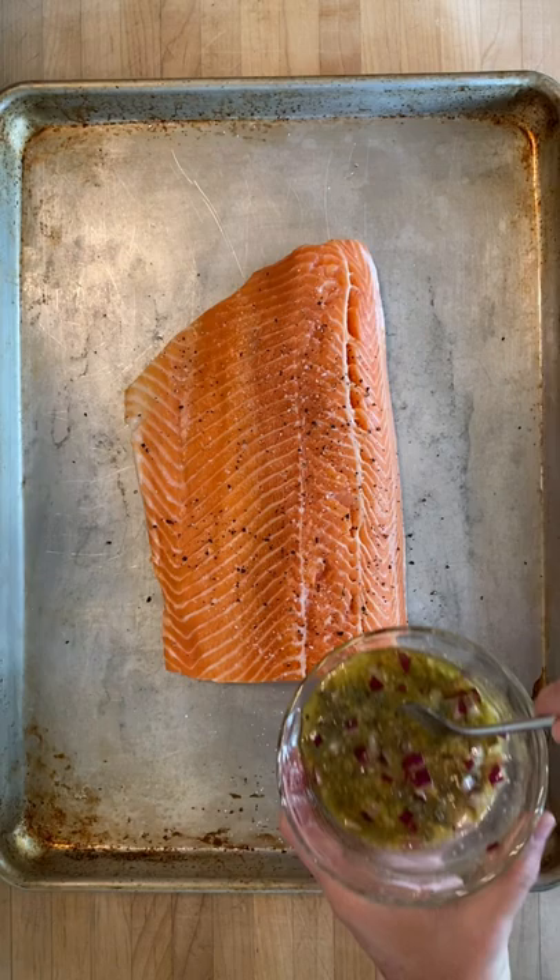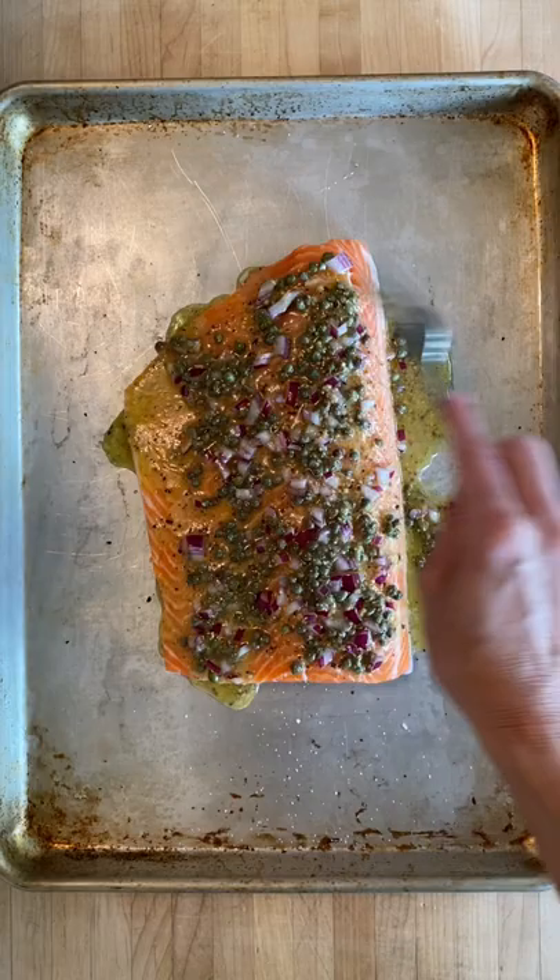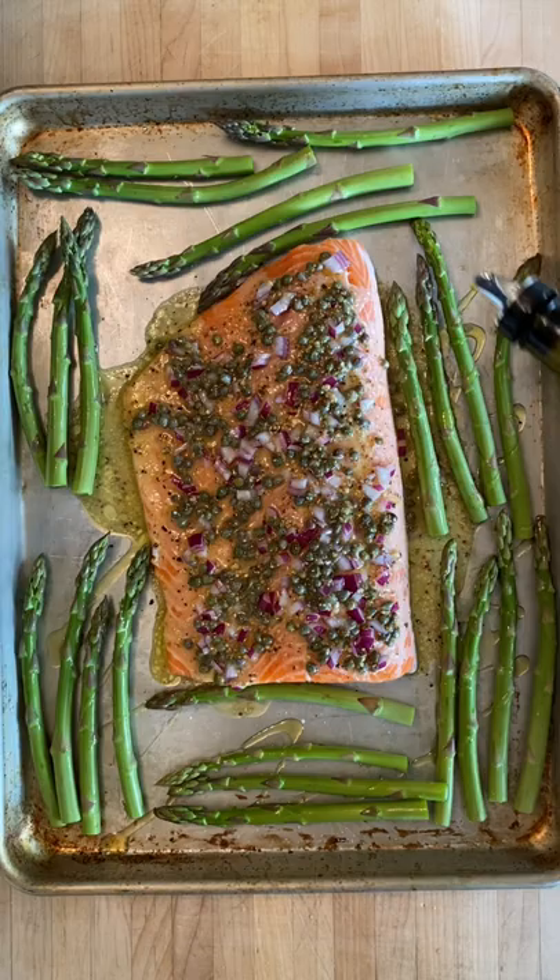Get one and a half pounds of steelhead trout, season just a little bit, then add your sauce and spread it around. Add the capers from the sides if they fall off back on top. Then spread trimmed asparagus all around the outsides, drizzle with olive oil, and season with salt and pepper.